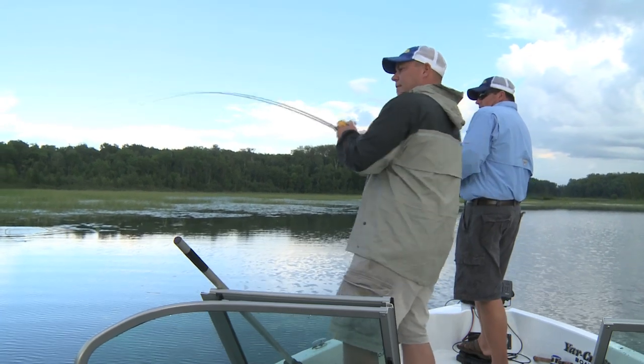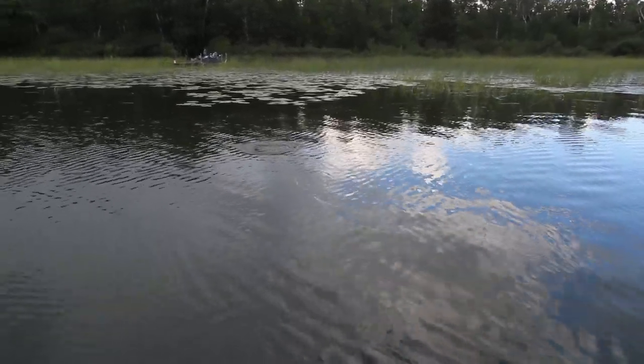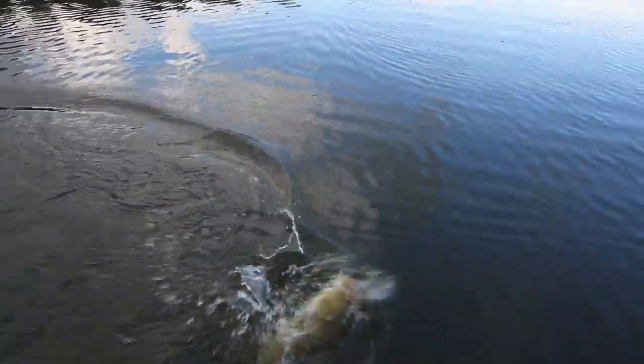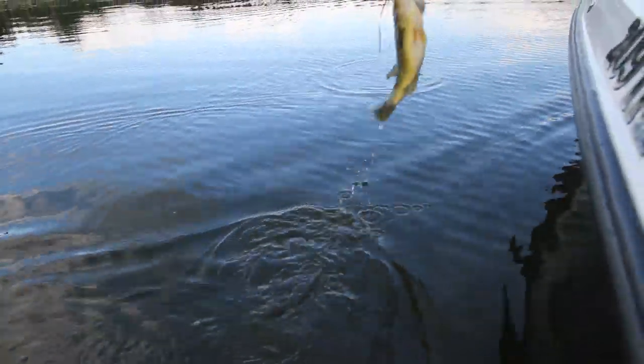Got him — oh wow, that's a big fish! He's in the weeds. Nice fish, Jason! Shake loose the salad. He hit it and took me straight down into that cabbage.